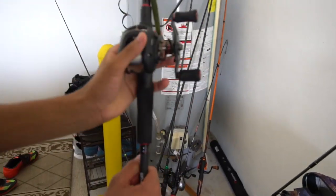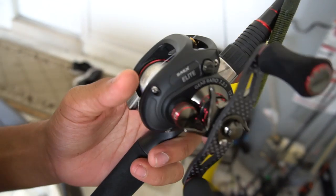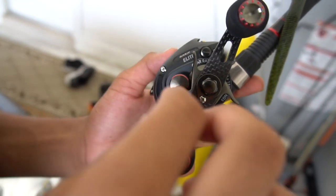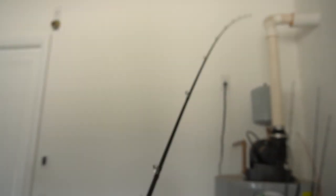We have the Piscifun Torrent rod — all of his rods are mostly Piscifun Torrents, go check them out. Use the code FISHIN, it'll be on the screen. This is one of the best reels that Piscifun makes — it is the SAEX Elite. On a Torrent 7'2 heavy fast action. Look how fast I can move the rod tip, it's such a fast action.